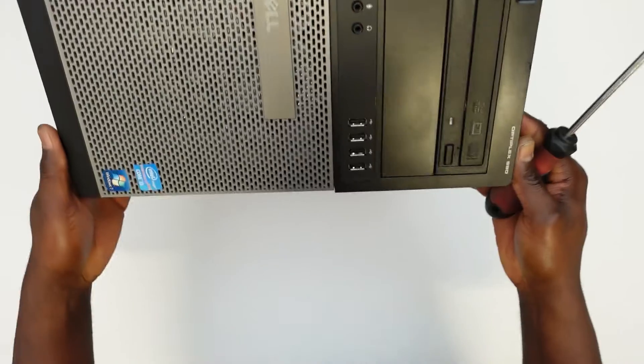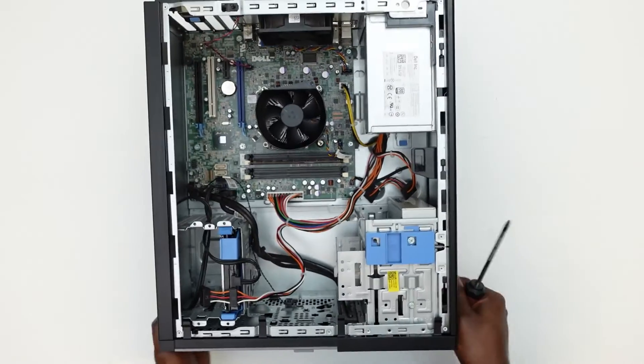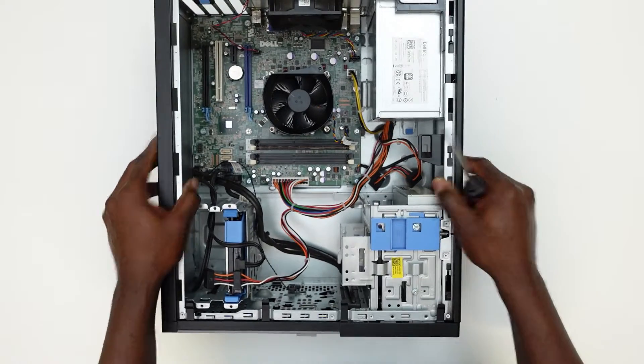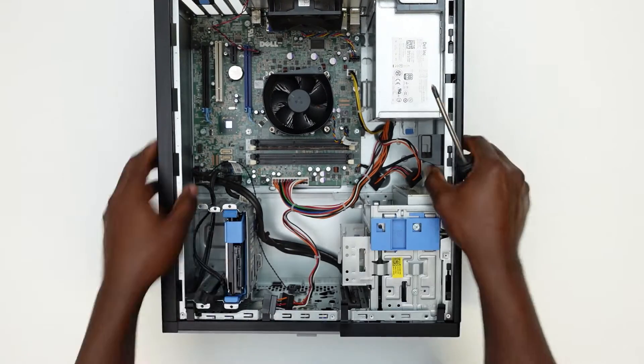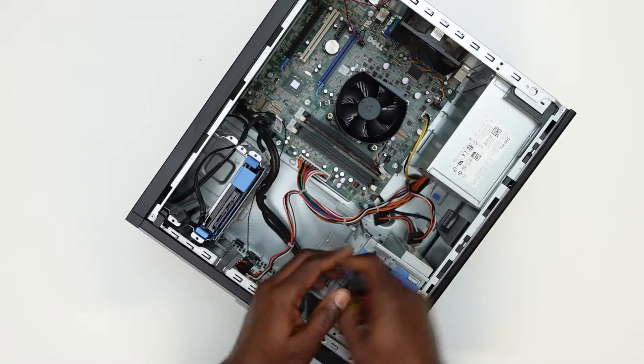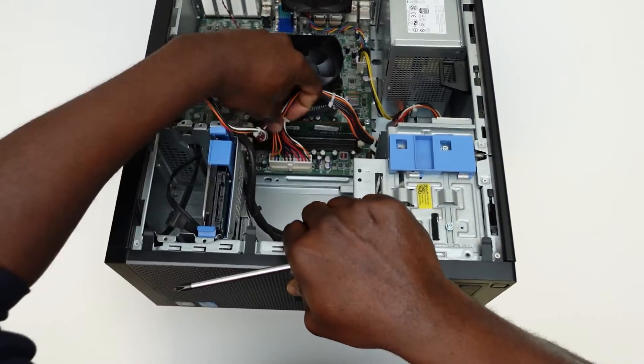Hello everyone, it's your boy again keeping it real on this channel. In this short video, I'm gonna be showing you how you can take out the power supply from a Dell Optiplex 990. This same principle applies to quite a number of Dell Optiplexes — it's the same for the 3010, the 7010, the 7020, and quite a number of Dell Optiplex tower PCs.